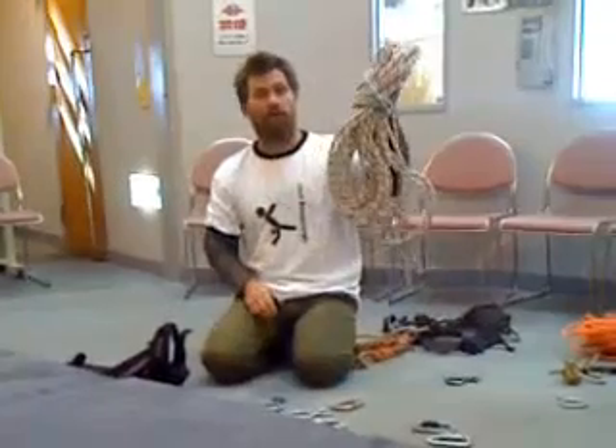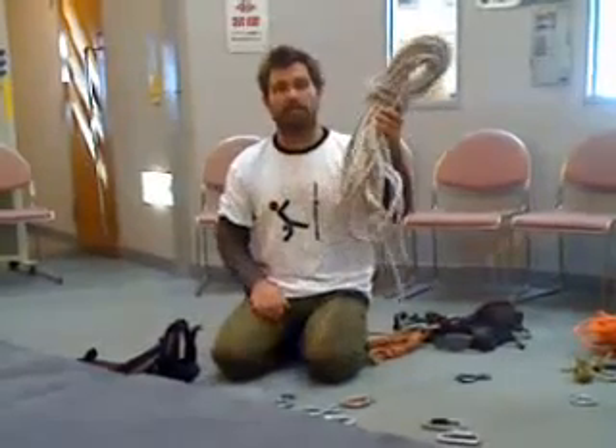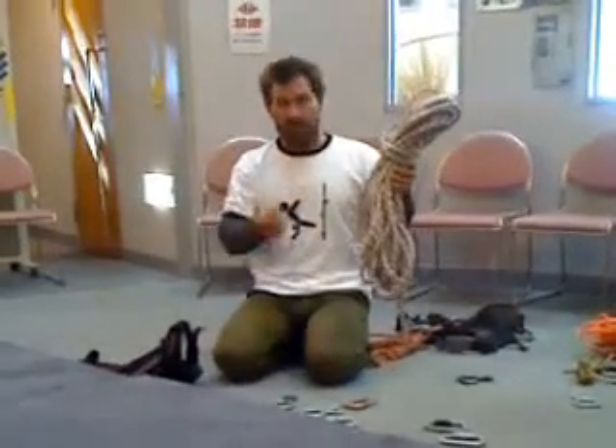So the first thing you're going to need is rope. Originally when people started rappelling and abseiling into things, that's all they used. And as they came down, they wrapped the rope in a certain way around their body.